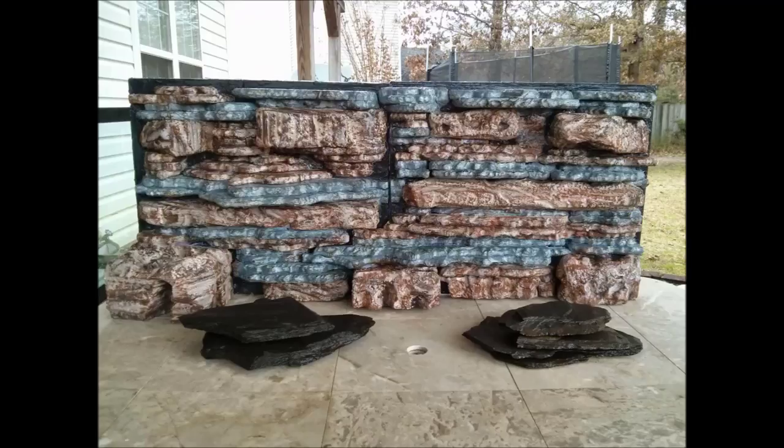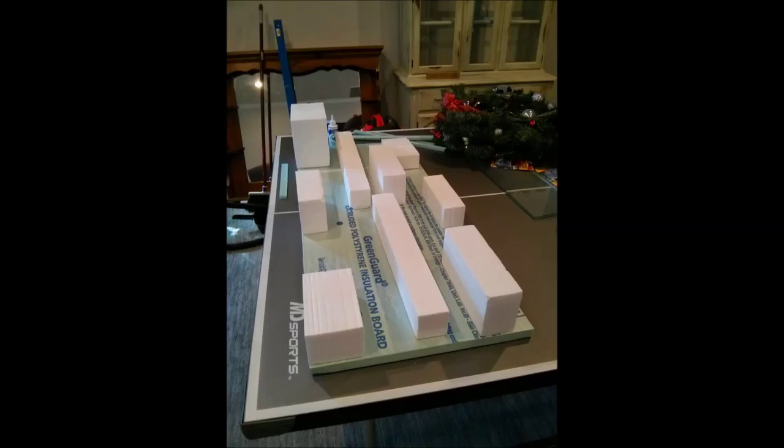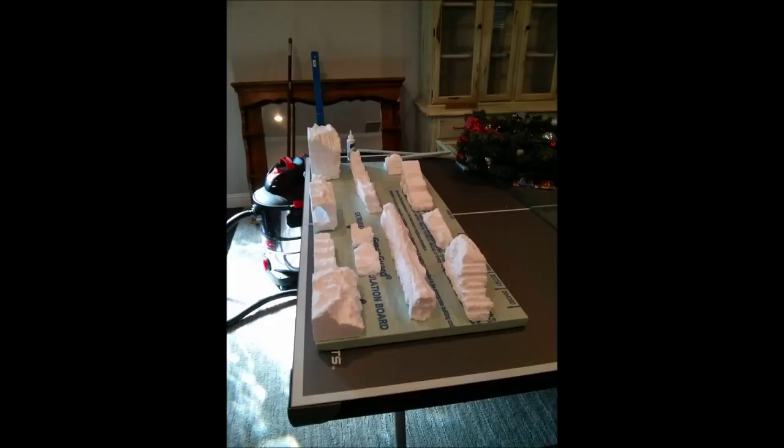Here's the 75-gallon tank that I picked up. What I did is I got some insulation foam board and a bunch of foam blocks and I just started ripping them apart with my fingers right here. As I'm ripping them apart I'm just doing interesting things with each piece. The best thing to do is to make sure you have a shop vac so you can clean up the mess real quick.